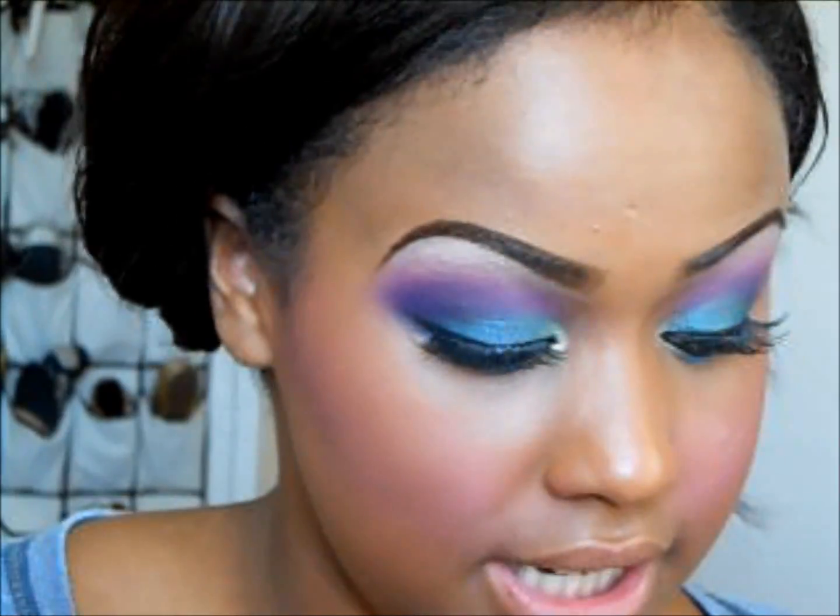And for my highlight I'll be using that champagne color that we used for the highlight on our brow bone, and just highlighting my cheeks.